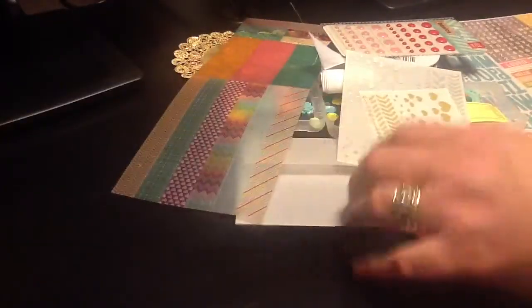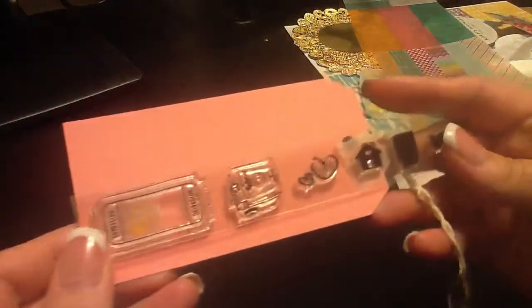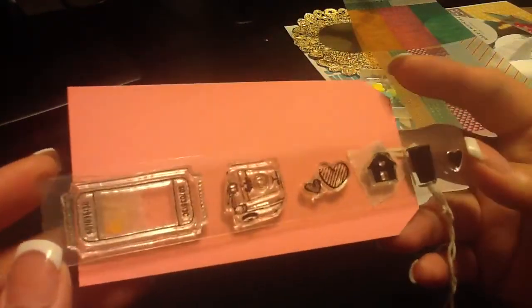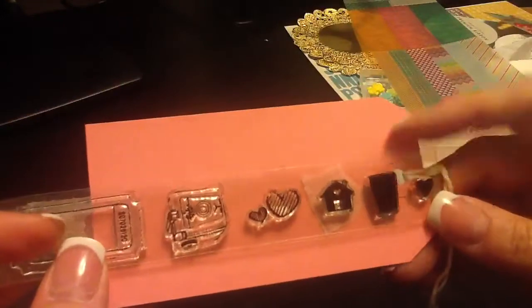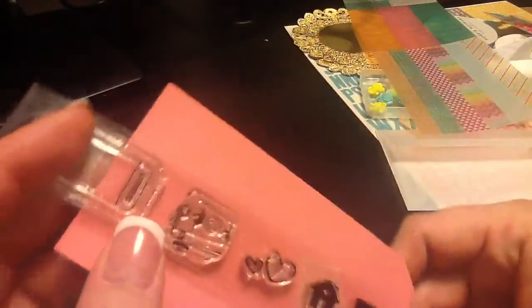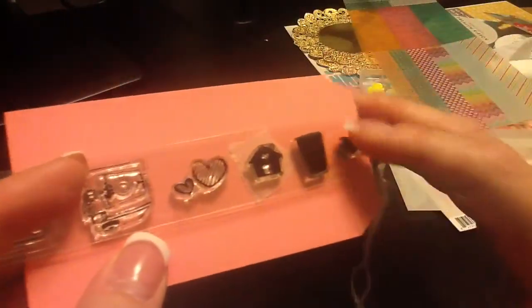So those are all of the embellishments. And then it also came with a stamp set. I love this stamp set. However, I am going to vent a little bit — I do not like the new packaging of the stamps from Studio Calico. I think this little dark stamp goes behind that camera so you could do a double stamp — stamp in a color and then stamp the image over it in black. There's a little heart, a little house, and another little heart, and it's like distressed looking. So cute.